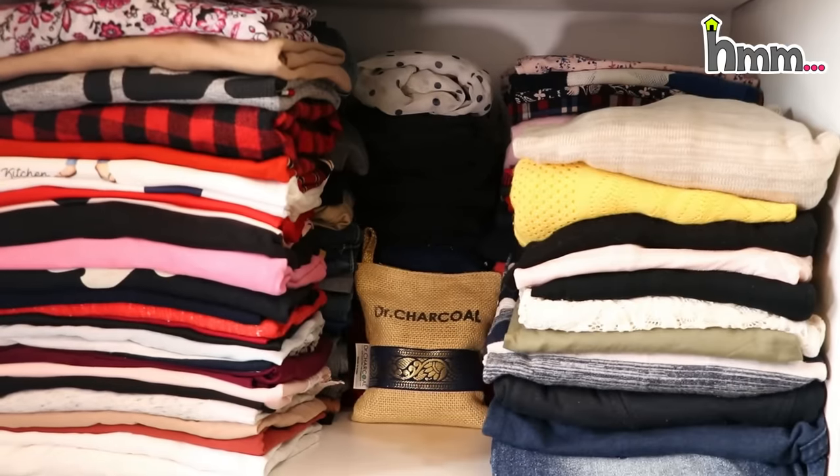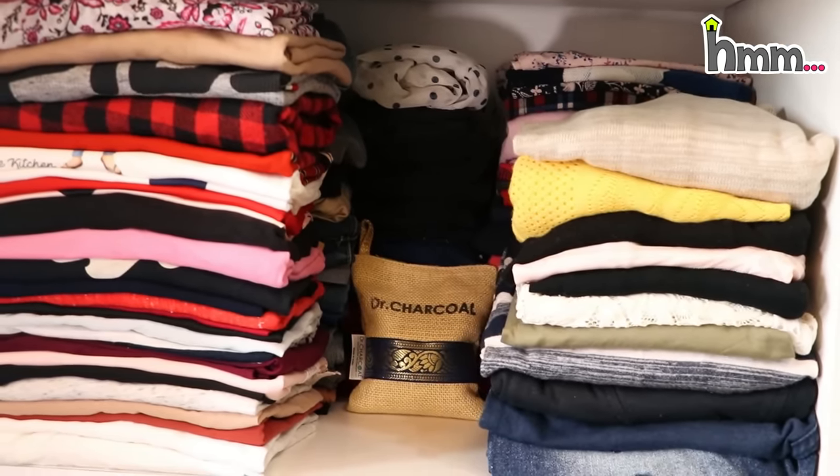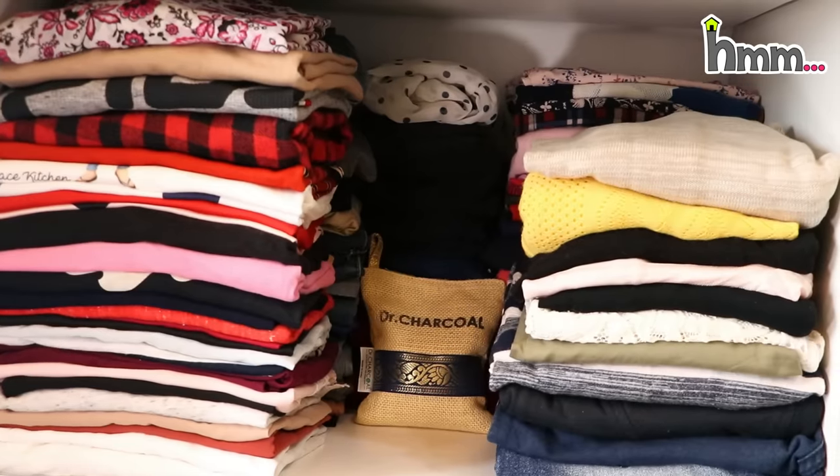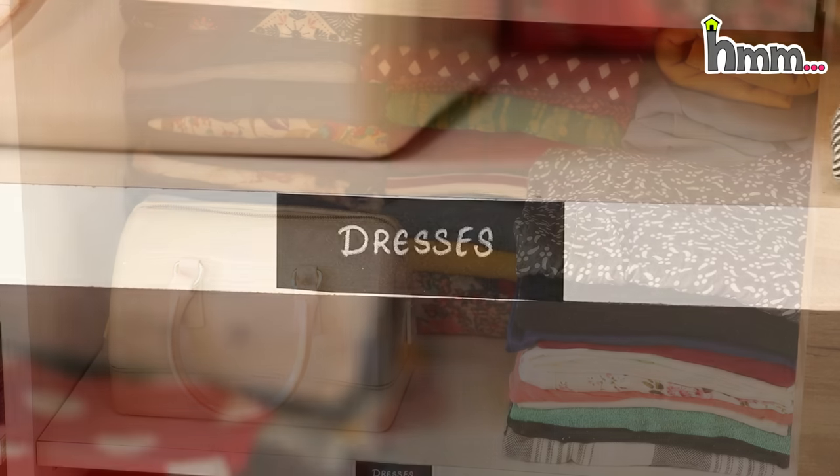I have a complete stack here. On the left there are tops, then bottom wear, then shrugs, and more tops. This is the right section, which has the dresses.